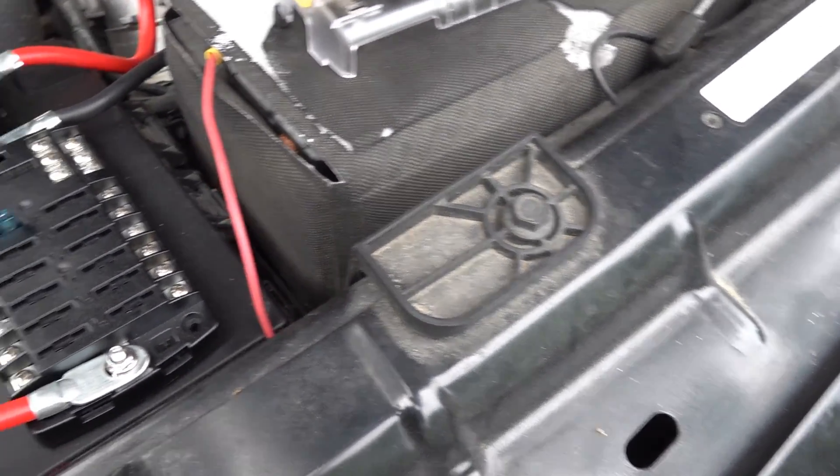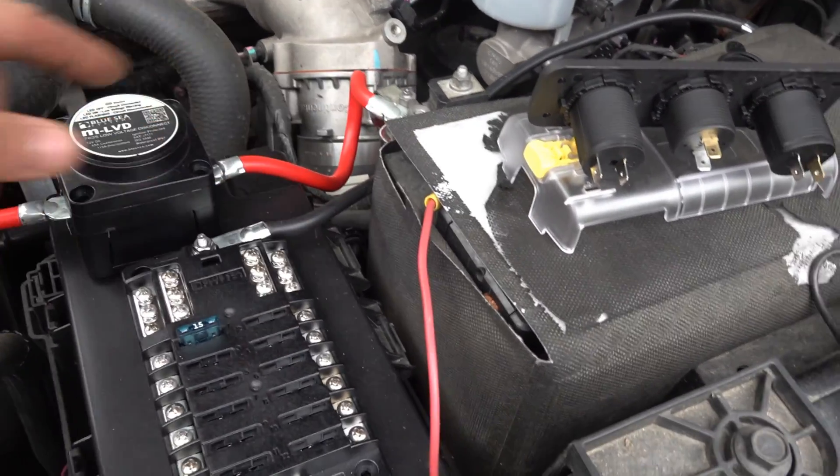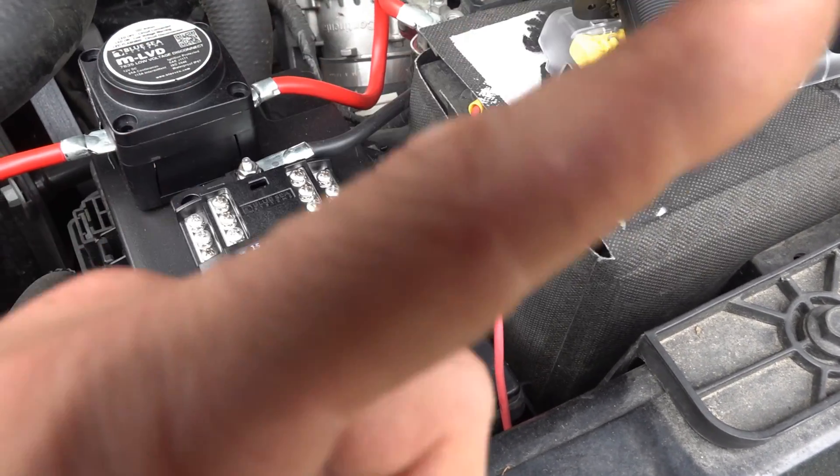I'm going to be running it to this fuse brick I wired in with a low voltage disconnect. I got another video I did on this if you want to check that out - I'll probably put it up here somewhere in the description.